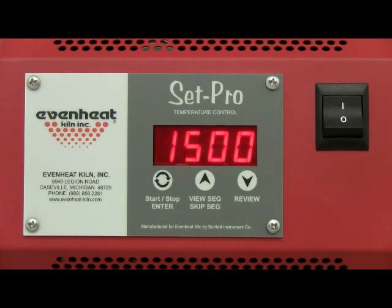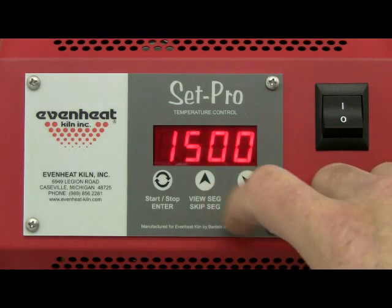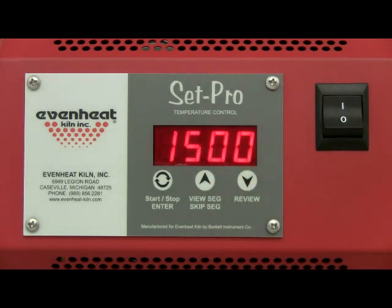The display now reads RA1, which stands for rate of temperature change used for segment one. Rate is programmed in degrees per hour. For this example, we'll choose 1500 degrees per hour. Use the up and down arrow keys to make the display read 1500. Press the enter key to store your choice.